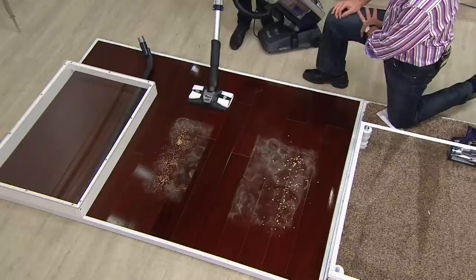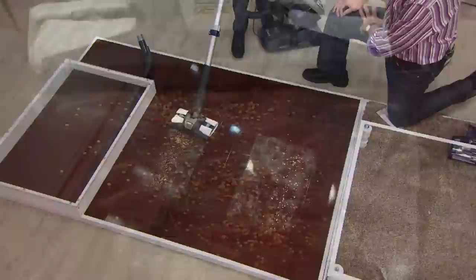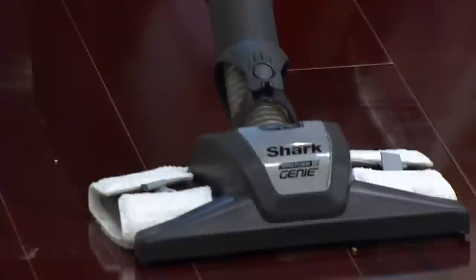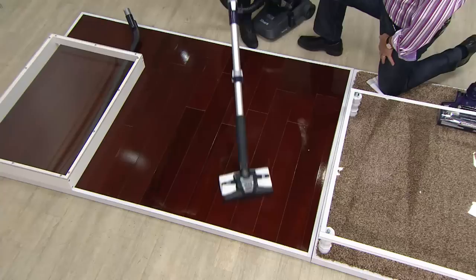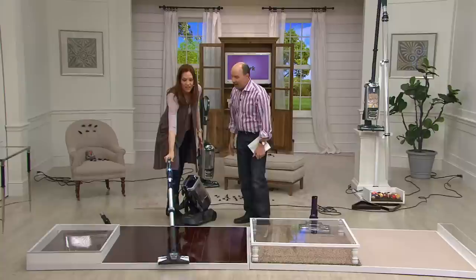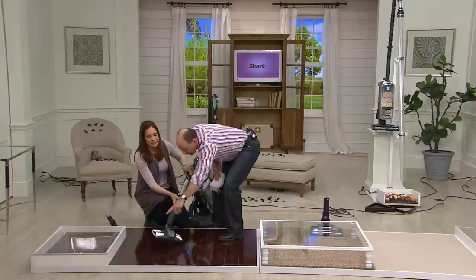Over here there's some bird seed — look at that suction. Not only the big pieces, but the dust. And she's actually polishing the floor as she goes. As a cat owner, kitty litter is also demonstrated. This vacuum has so much power in any mode. To get that fine dust — that is really impressive. The dust is captured in the microfiber pad, which is important because otherwise it would get left behind. We want no dust left behind. And how do you clean the pad? Just throw it in the washing machine.